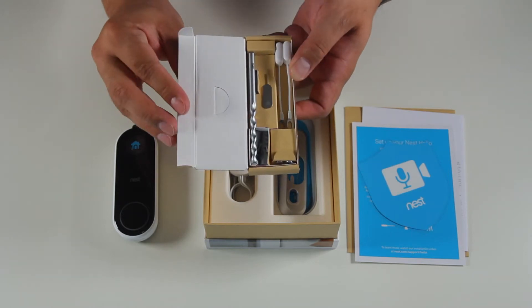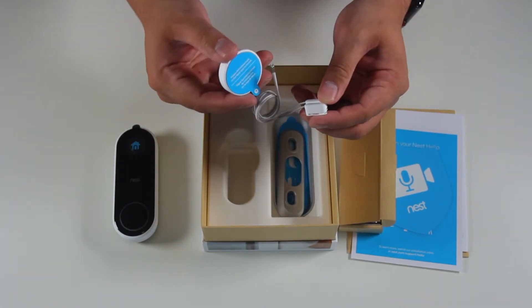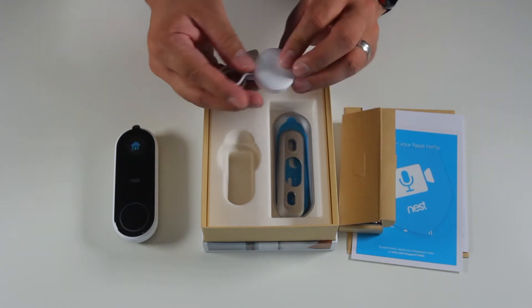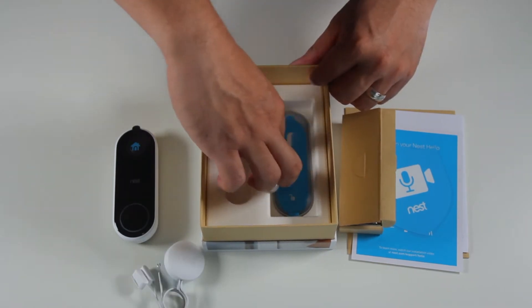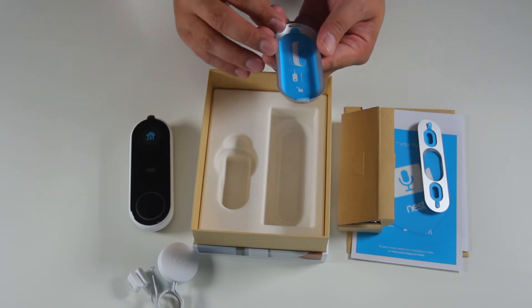Next up is the mounting hardware. Nest does a great job of providing all the hardware necessary for the installation. Next in the box is the chime receiver and trigger. This piece connects to your existing house chime system so that when you ring the doorbell it will actually activate your existing house chiming system.